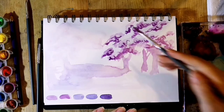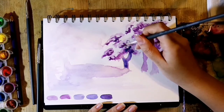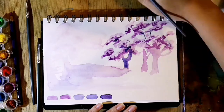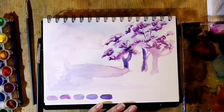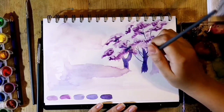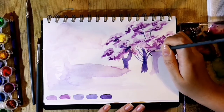Then I went in with a darker tone of purple to add shadows to the lower parts of the patches I had done previously, and went into the tree trunks which would be the darkest. The wash helps me loosely place where the foreground would be and later the middle ground. Then I went in to paint my branches in between my patches of leaves.